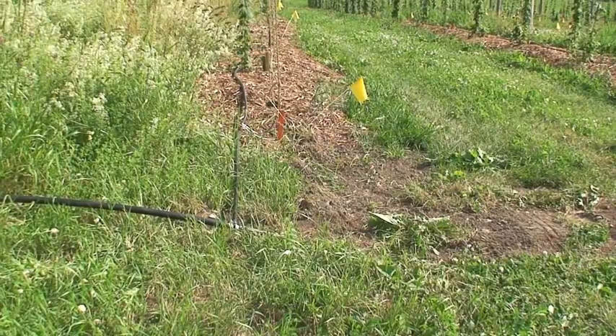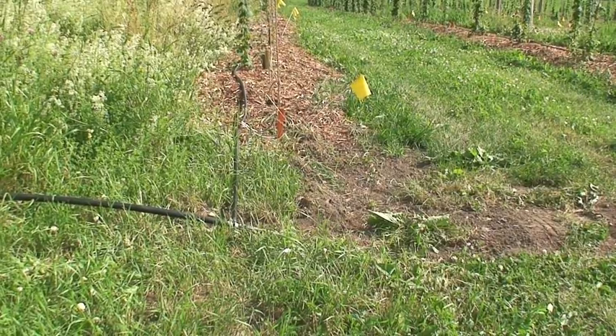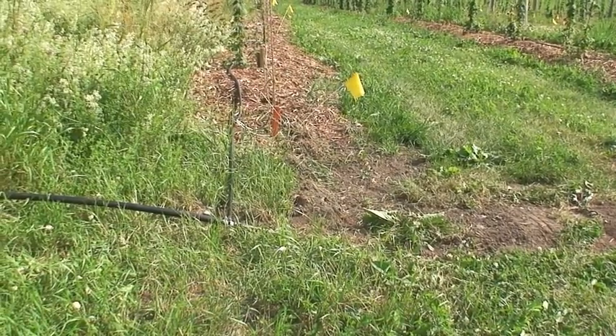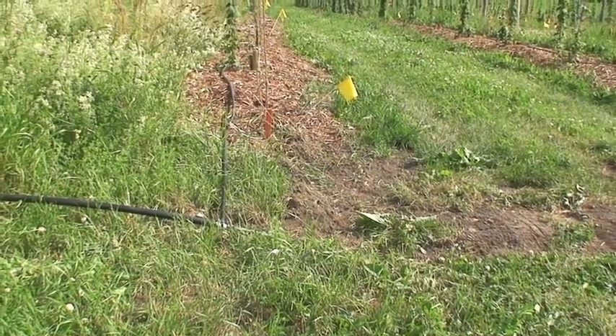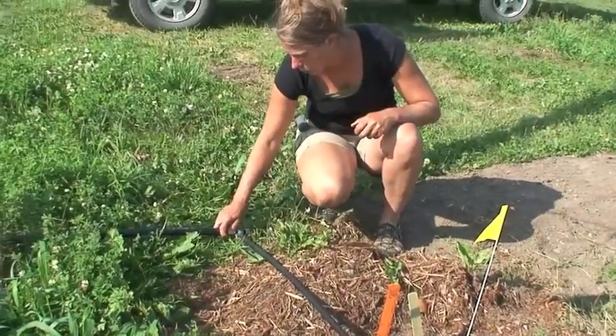Our water line — what we did is we buried it underneath where we travel. Our intent is to keep it here year-round, and what we'll do is just use air and blow the line out this fall when we're done using it. We buried it in the travel lane so that we wouldn't crush it.